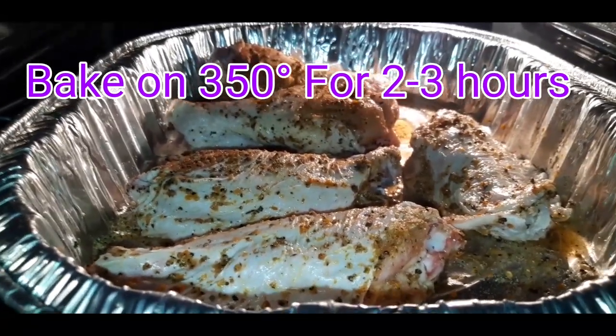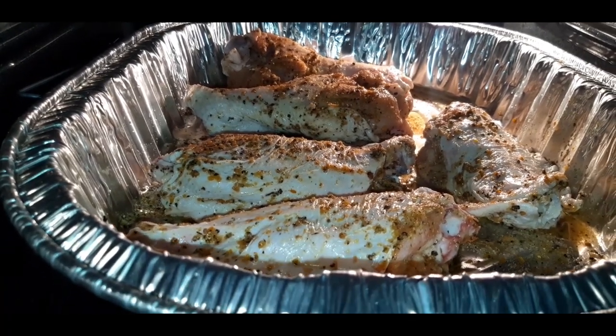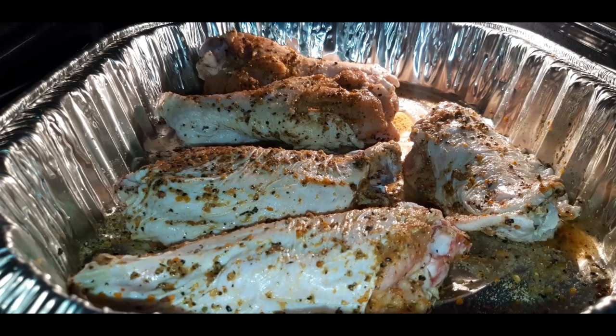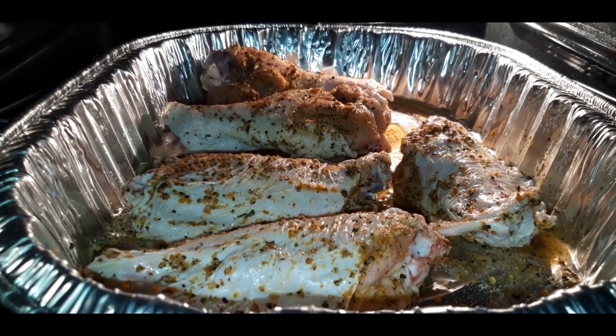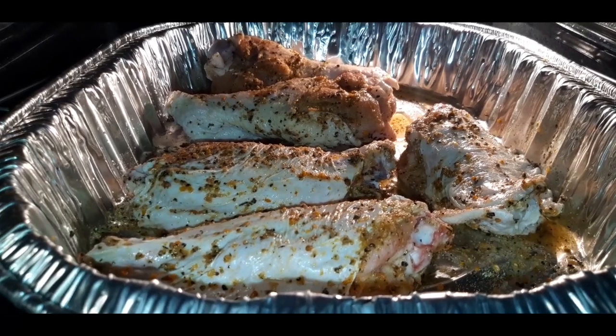Typically you're supposed to smoke these, but if you don't feel like going outside and getting all revved up, here's an alternate route. So y'all just stay tuned and watch how good these bad boys are going to be.